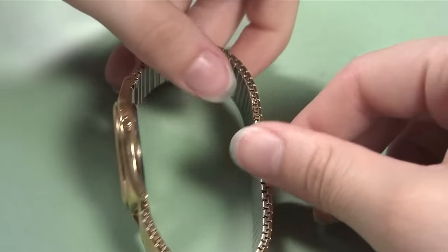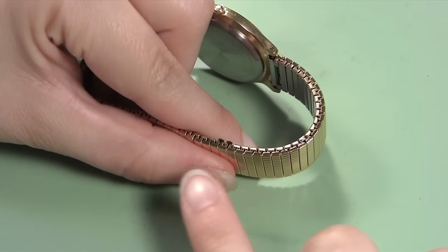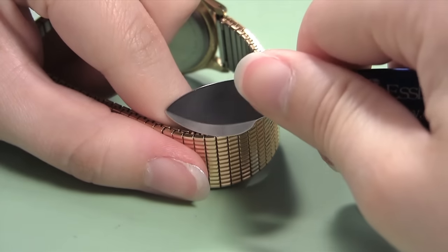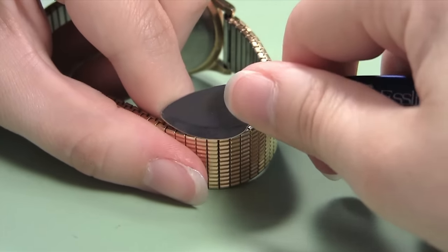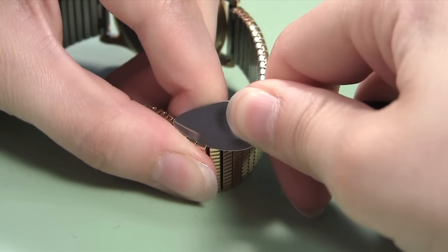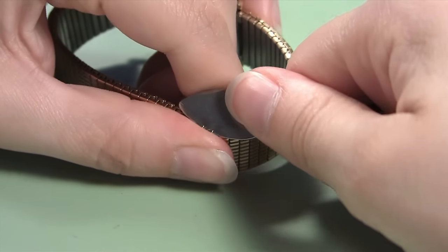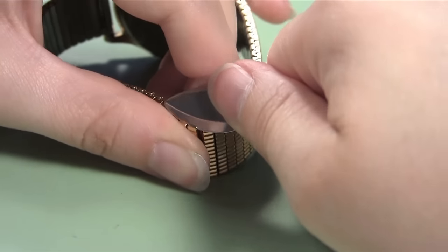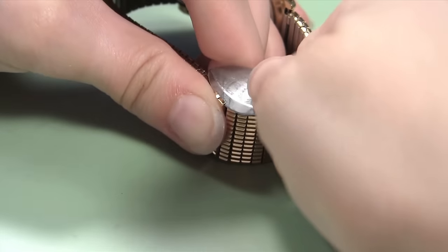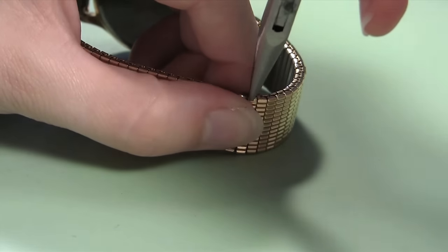After the base link tabs are lifted open, turn the band around in your hand so you can lift the tabs of the link covers over the two base links you started working on. Since these links do not line up directly over one another, you will have to pick up the two closest above the base links. Slide the bench knife blade under the two tabs of the link covers and grip the band. Lift the knife blade up and turn it toward you to open the tabs. Repeat this until the tabs are open. If you have trouble, you can use your pliers to pull the tab open more once you have it started with your bench knife.